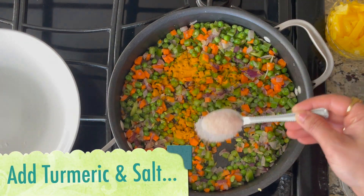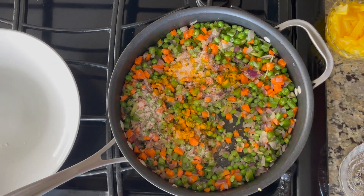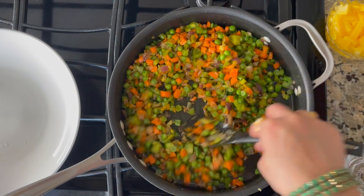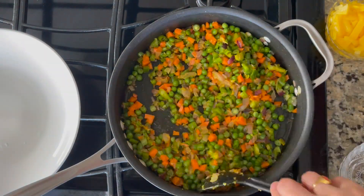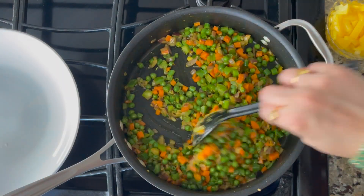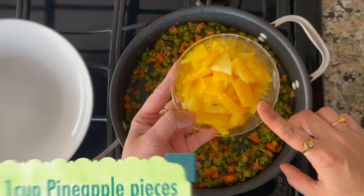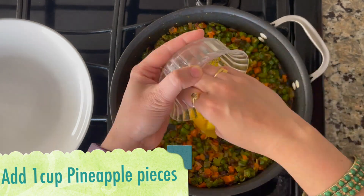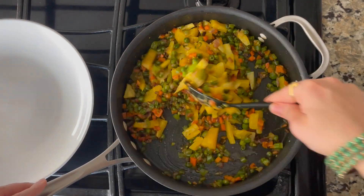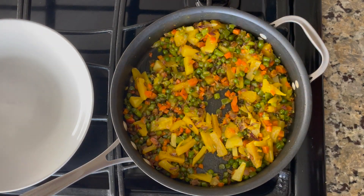Now add some salt. Especially if you use Thai cuisine seasoning. Let's fry it. Add some more salt to taste.